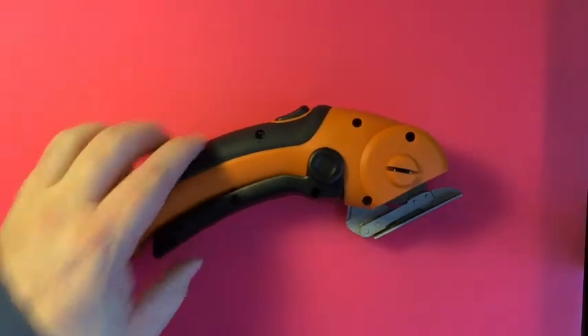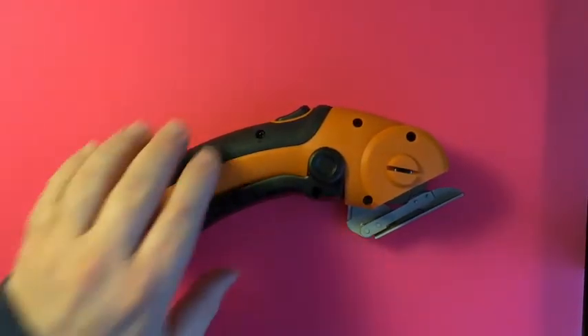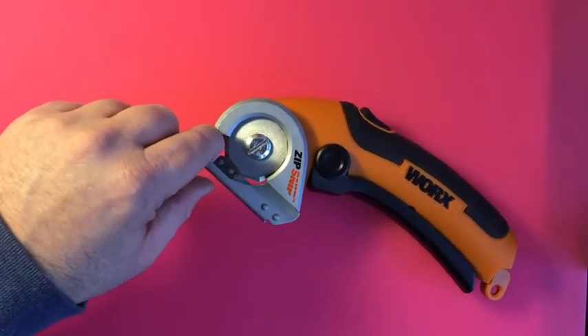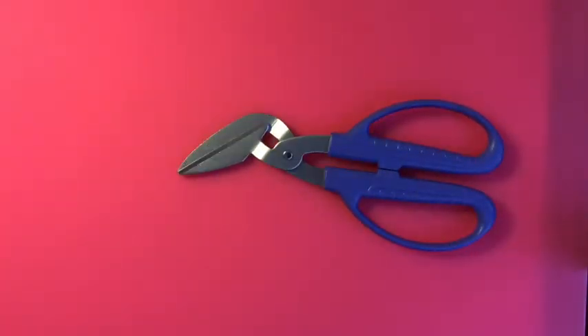Once you start getting cardboard, you need some good ways to cut it. This is a nice battery-operated or plug-in cutter that does an awesome job. The blade can be a hazard for fingers, so you have to be careful with that. Also, some good cardboard scissors — regular scissors will work okay for cereal box or food box cardboard.